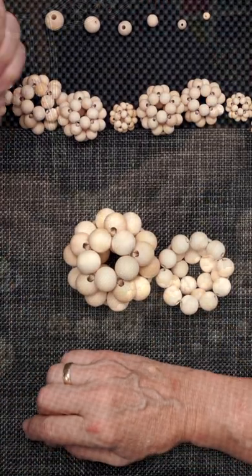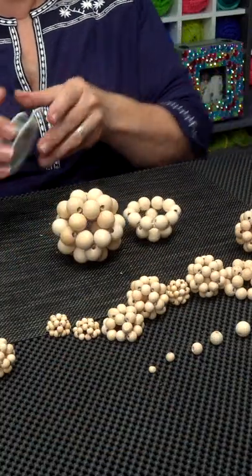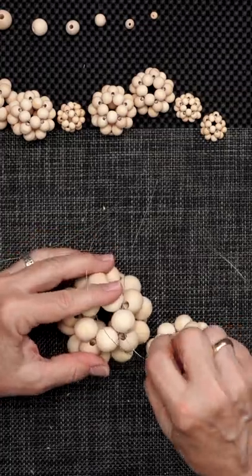You take the cluster balls — two full clusters and three half clusters — and wire them together.